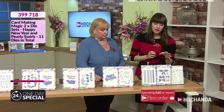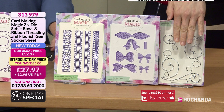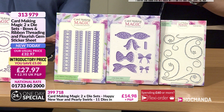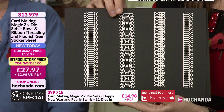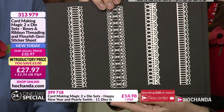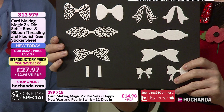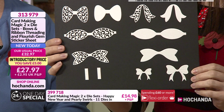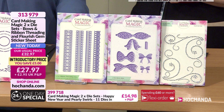Last but not least for now, we have Bows and Ribbon Threading, plus a flourish gem sticker set. There are four ribbon border dies you can actually thread ribbon in and out through the holes of — ultra fine, with different widths. Then we've given you bows to go with them — four sets of bows, 12 dies in total including overlays, folded bows, straight bows, tails, and centres. We've also given you some diamanté swirls — because it wouldn't be a Christina show without a bit of bling! £27.97 — item number 313979.